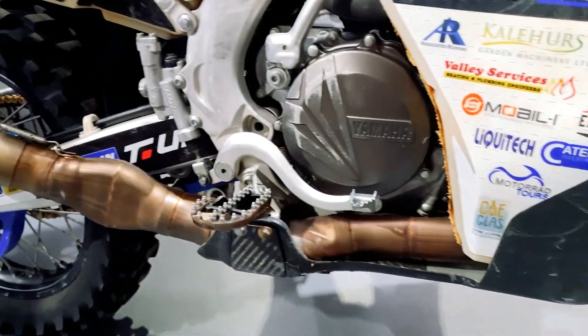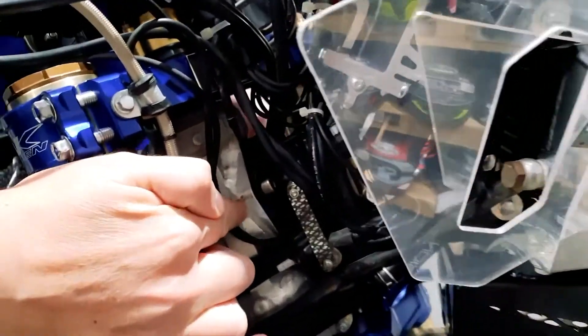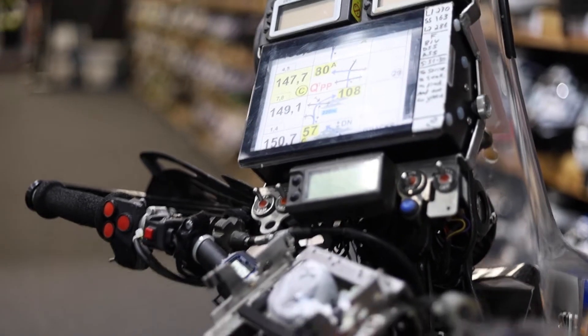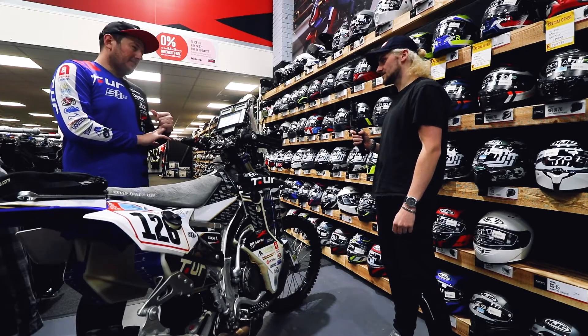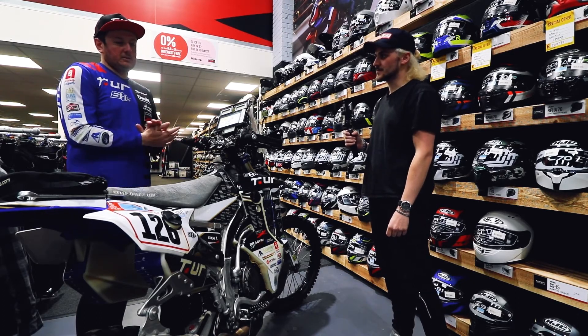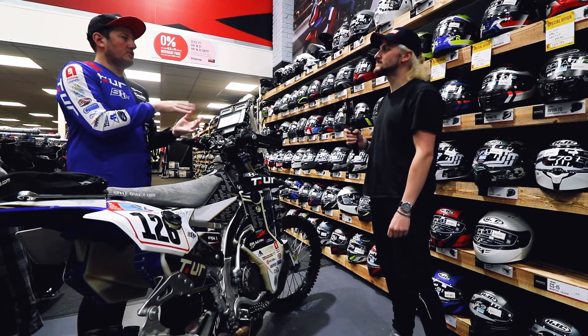The whole nav tower is welded onto the chassis just underneath the headstock here. The suspension is all different to deal with the extra weight of the tanks and the extra speed of desert racing. It takes about two weeks to get a bike ready from stock trim to Dakar-ready.